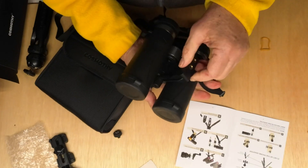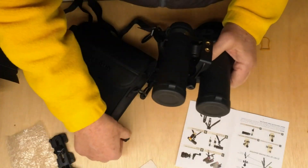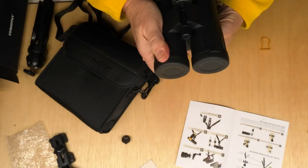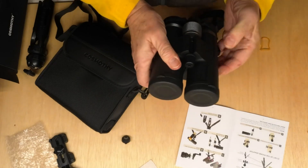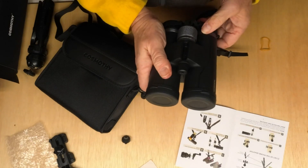The tripod mount goes in here. You take this little cap out and then screw the tripod adapter in there. You just press that all the way together and it's held steady, because you're only going to be using one eyepiece.